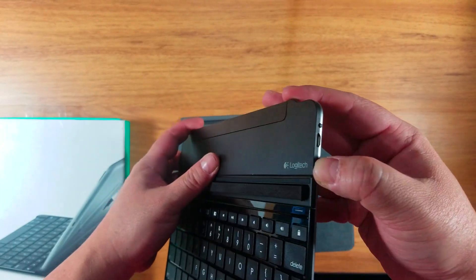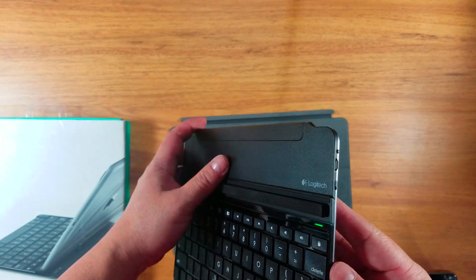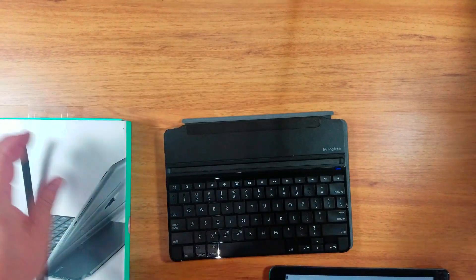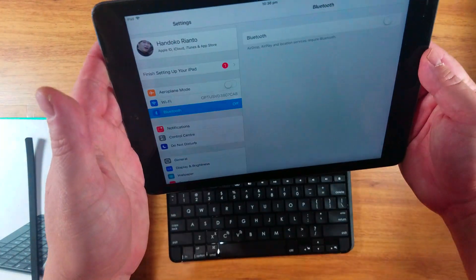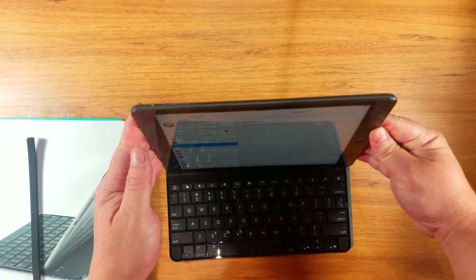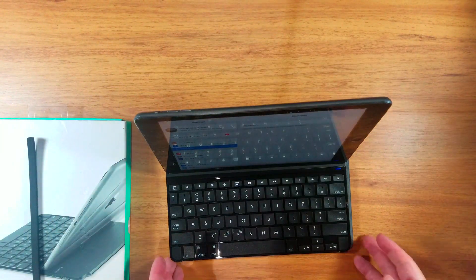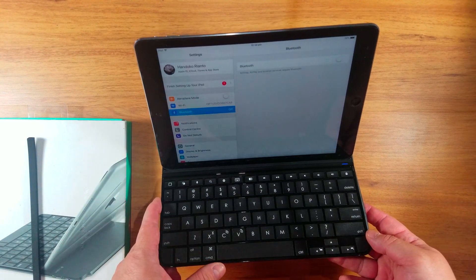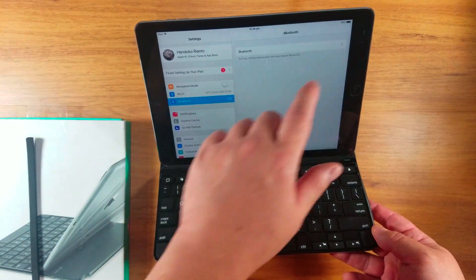First thing, you set this on first, that way, and then you put it down. This one has to be removed, and then you sit here — like that — and then click on Bluetooth there.